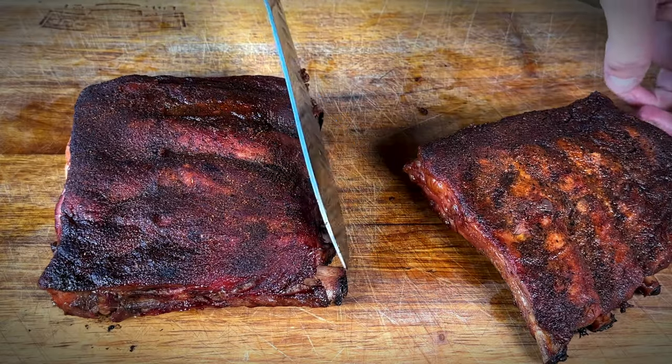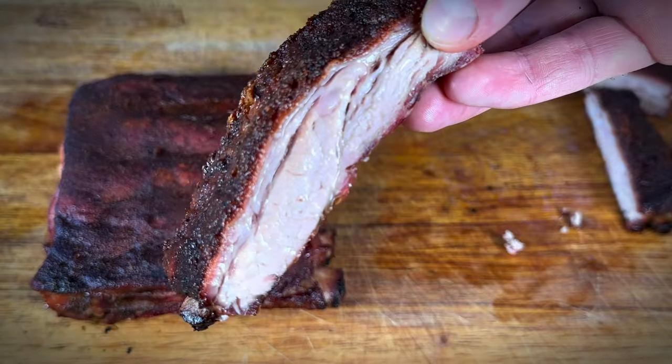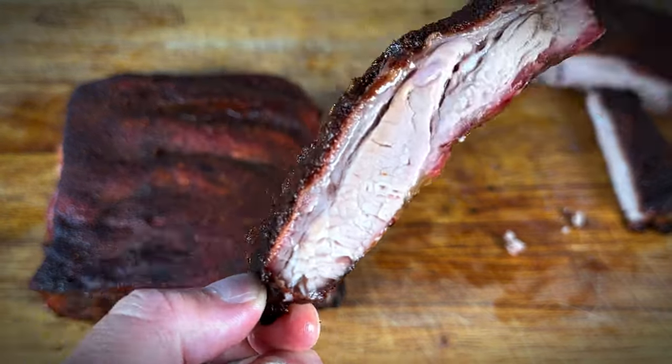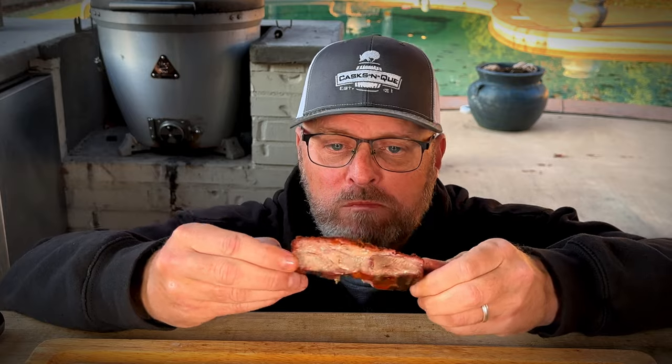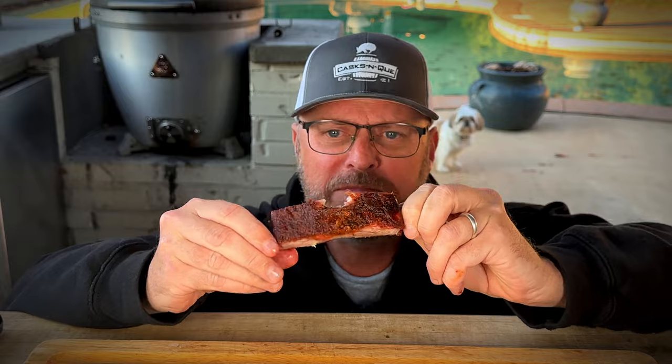Let's go right in the middle here. That is a good-looking spare rib — nice and juicy. Let's give this one a taste. Mmm. Clean bite. Just juicy, sweet, smoky. Man, that was really good. Let's give the other one a try.